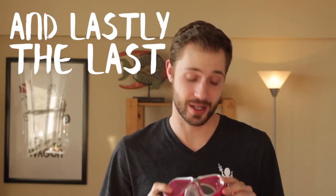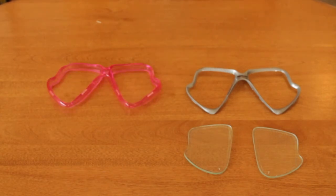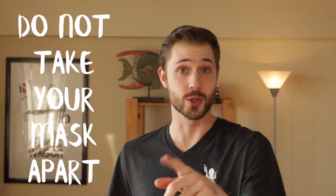And number four, the last tip for making your mask last longer: most masks can be completely disassembled. The frame, lens, and skirt can all be taken apart into separate pieces, cleaned individually, and put back together. Yes, they need to be disassembled and cleaned every so often — but no, I'm not telling you to do it yourself. Unless you have been trained in the proper method and have the proper tools, do not try to disassemble your mask. Your dive shop will have the proper tools and the know-how to disassemble and clean it properly for you.